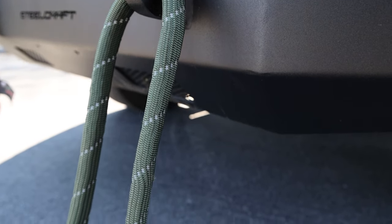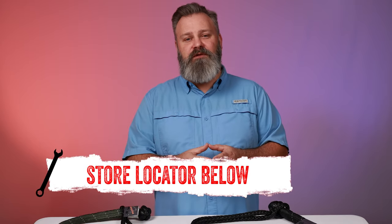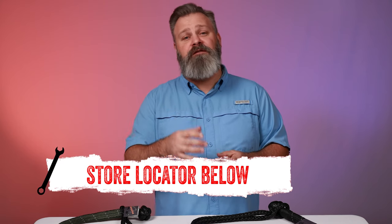If you're looking for a great lightweight alternative shackle, Bulldog Winch has your back. If you're interested in purchasing the rope shackle from Bulldog Winch, check out the store locator on the screen or in the description. And don't forget to subscribe for new videos every week. Thanks for watching, and we'll see you next time on In The Garage.